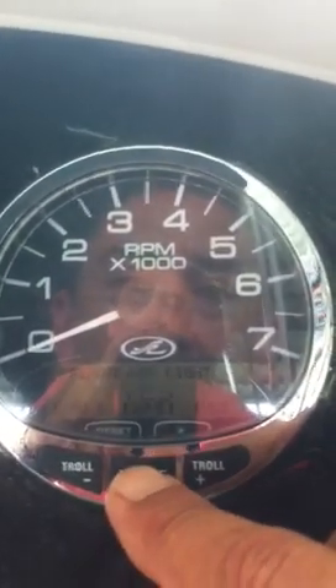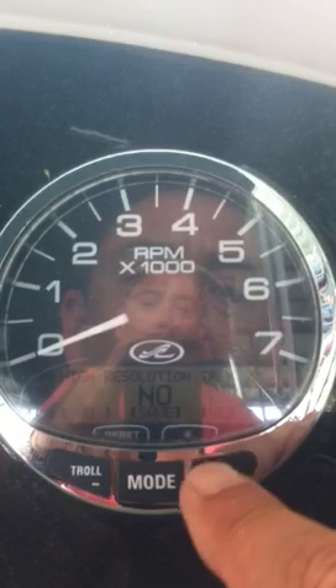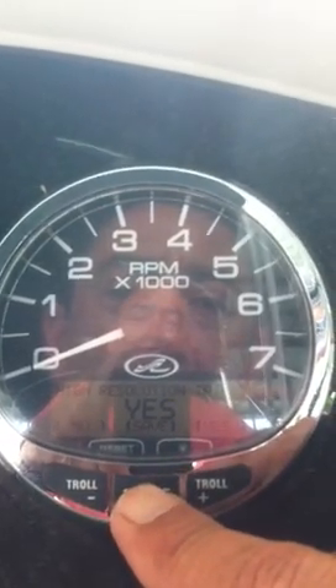Remote LCD light — yes. LCD contrast — yes. High resolution trim: we're going to choose yes on this, and that's going to make the trim setting more accurate even on the analog gauge. Save.